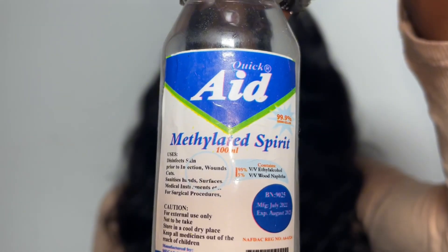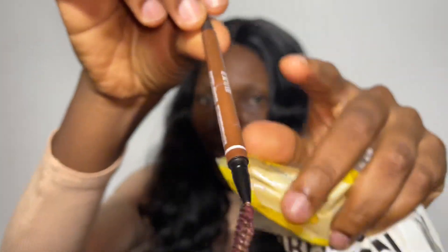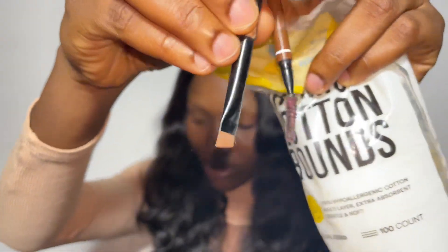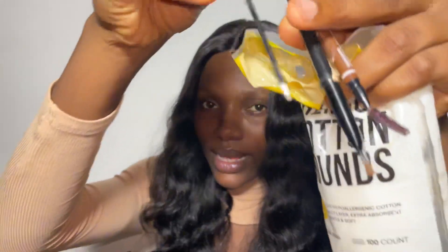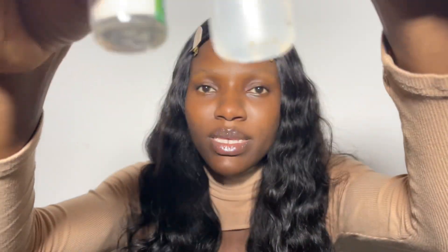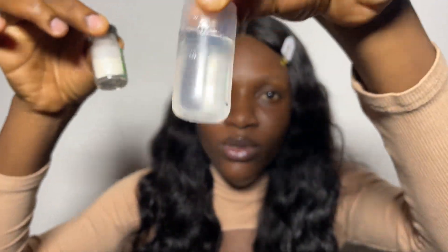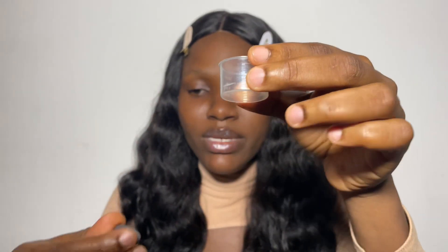I'll be using henna, isopropyl alcohol, cotton pad, spoolie, angle brush, and eyeliner applicator. The henna comes in powder form like this, and also in liquid form. I'll be using this as my mixing bowl.